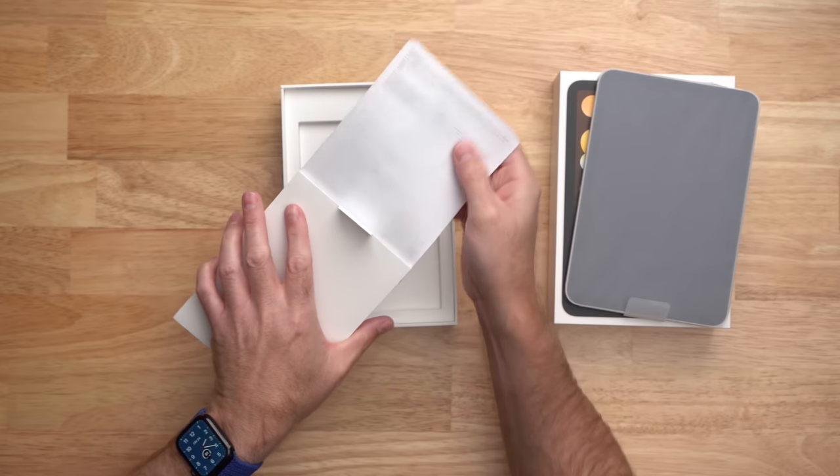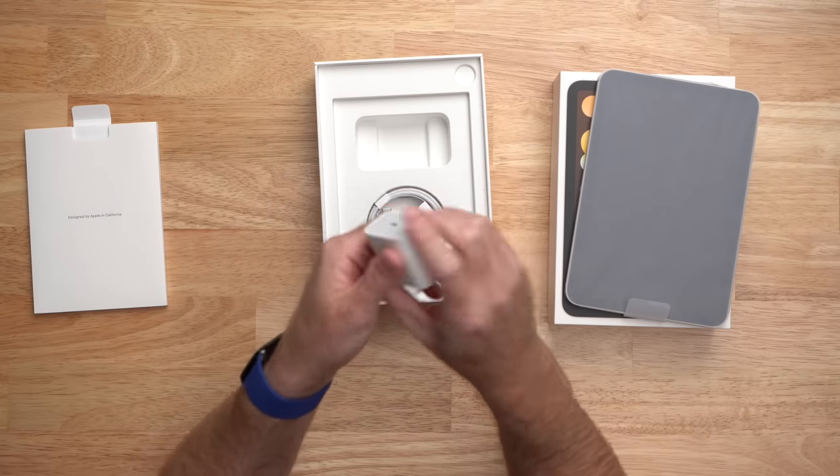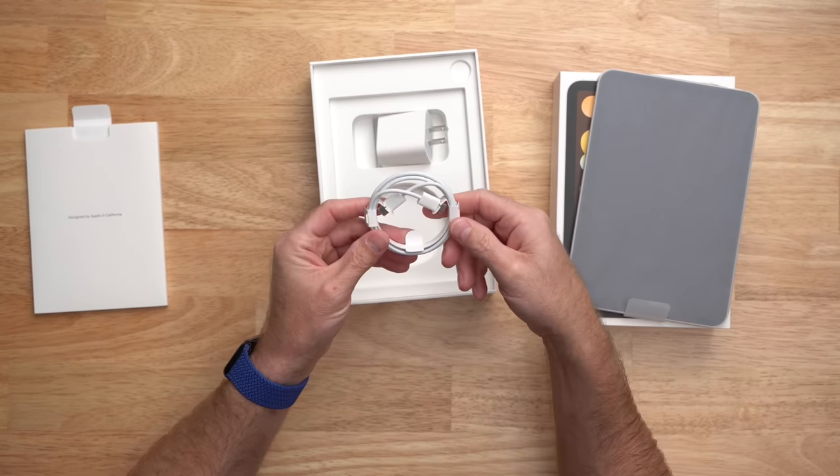Hey, I'm Jerry. If you want to use your iPad as just a little couch surfing device, you can absolutely do that. Inside the box of the iPad mini you get the power charger and a USB-C cable so that you can power your iPad. And if that's enough for you, great — but keep watching because you might find something interesting that you want to do in the future.